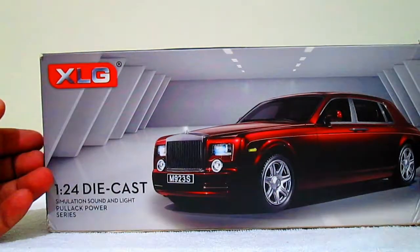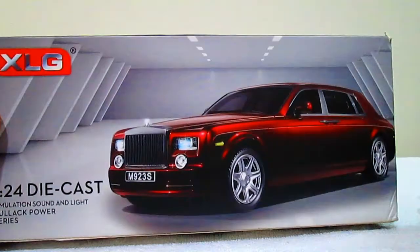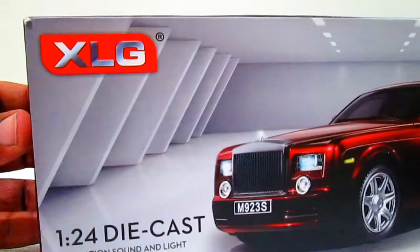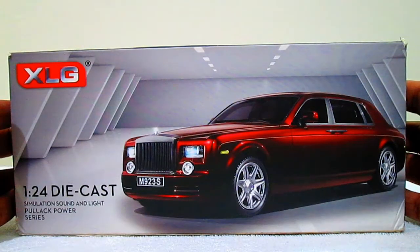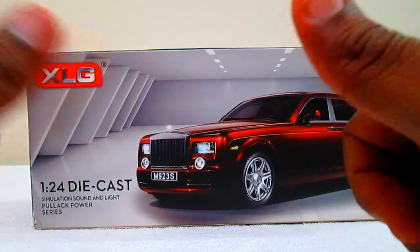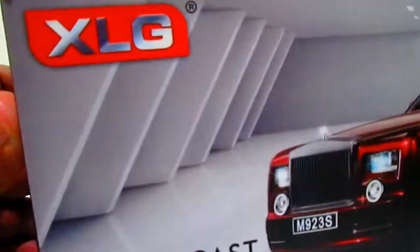Hi guys, welcome to Miniatos. Today we are going to unbox the XLG 1:24 Rolls-Royce Phantom. Before we get into the video, please subscribe to our channel for more videos, press the like button, share it, and hit the bell icon to get instant notifications.